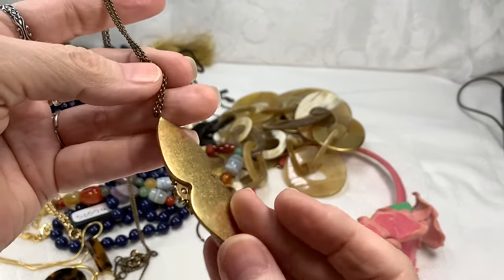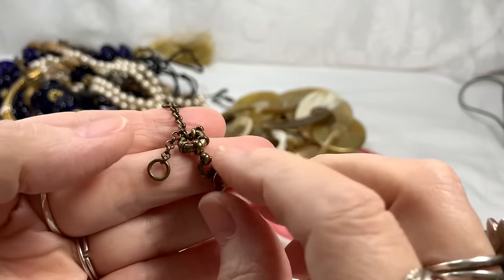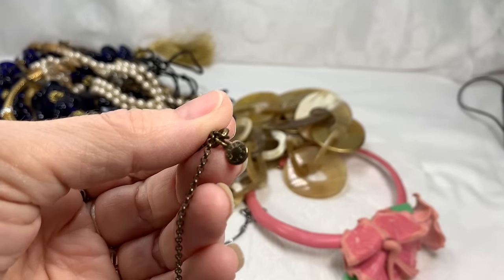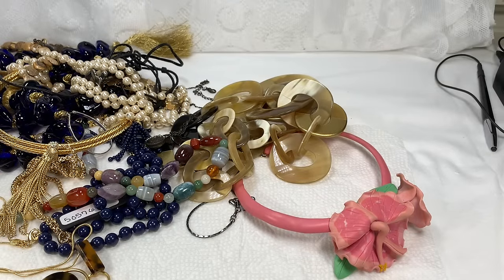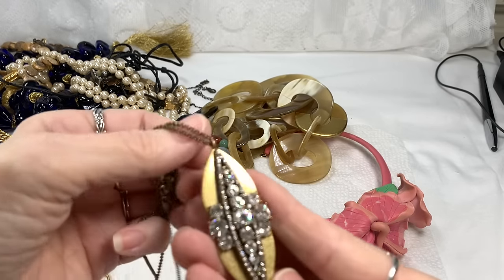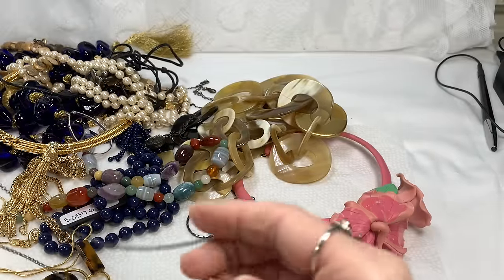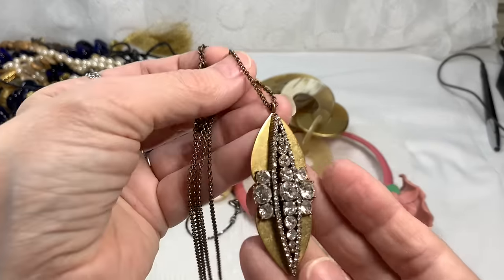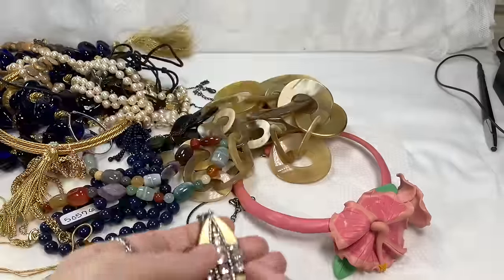This looks like a Stella and Dot piece to me — it's in great shape, looks like everything is there, and there is a tag. Actually, this is a J.Crew piece — my mistake. That's a beautiful J.Crew necklace. I'm still figuring out prices for this series. It is a long necklace — 34 inches long J.Crew. I'm just going to say $30 on this and we'll see how it goes.